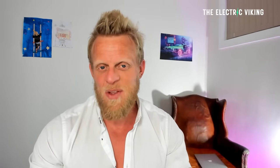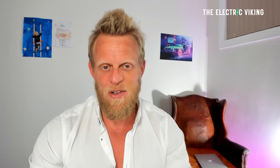Hello, my friends. Welcome to the channel. I'm Sam Evans — you're watching The Electric Viking. Welcome to all the new subscribers, great to have you. Welcome back, everyone else.